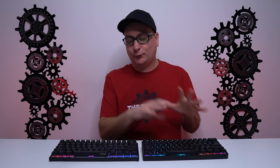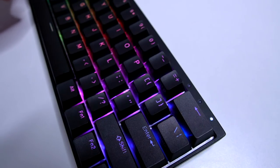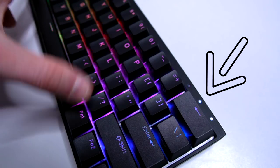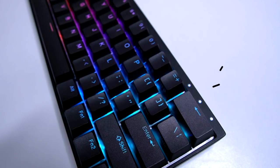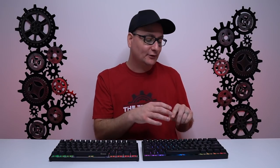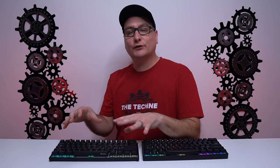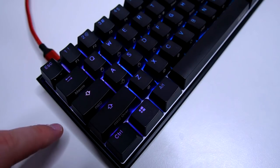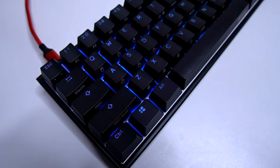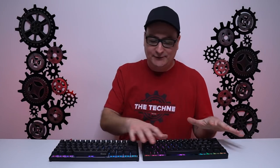One really cool feature on the Venus: in the upper right corner there are three small LED indicator lights that you can program in the software. You can set them to show active profile, caps lock, or game mode status — whatever you want. On the Ducky, when you press caps lock it just lights that key white, which can throw off your RGB color flow. The Venus's dedicated indicators keep things clean.